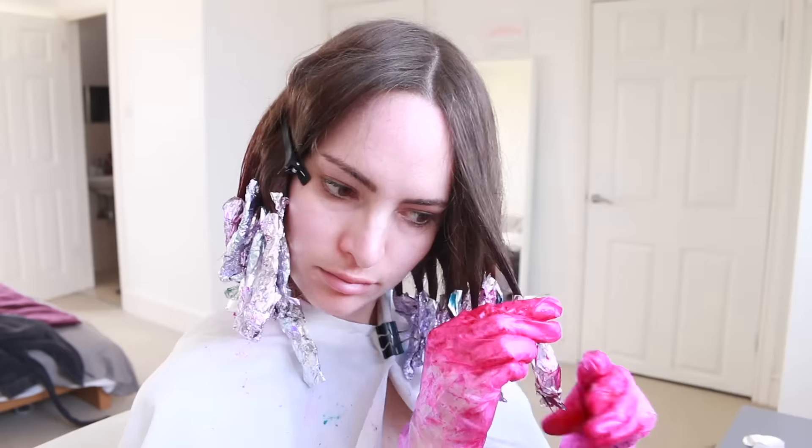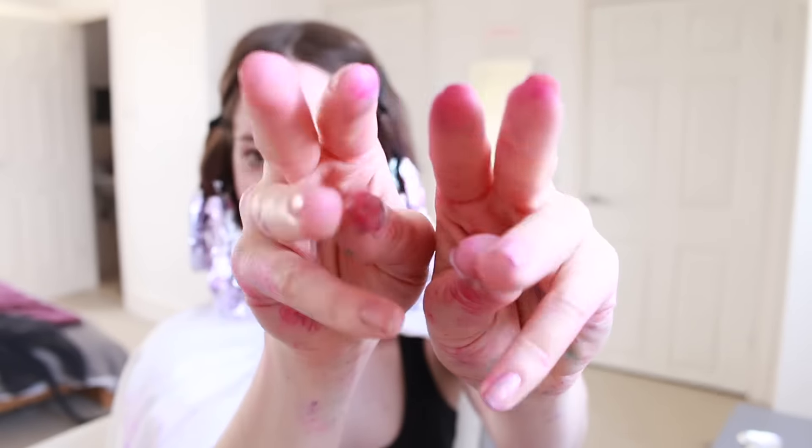All up, I think this dyeing part took me around an hour because I was doing such small strands. As you can see, even though I used gloves I still managed to get some dye on my hands, but it did come off pretty easily.